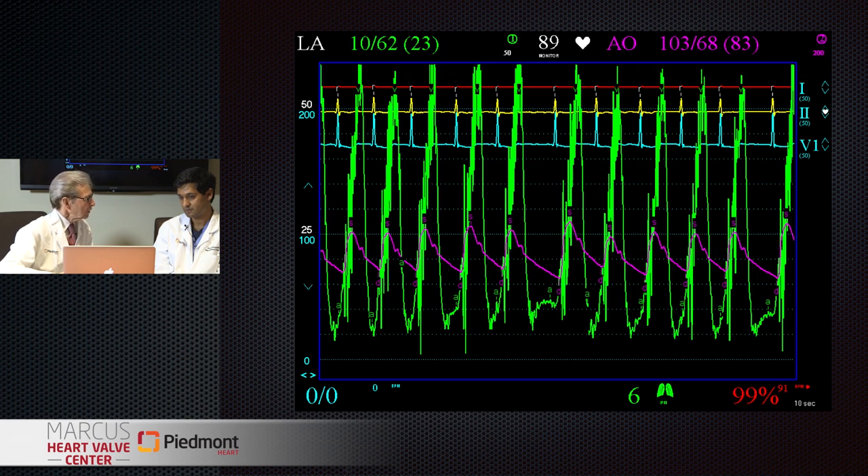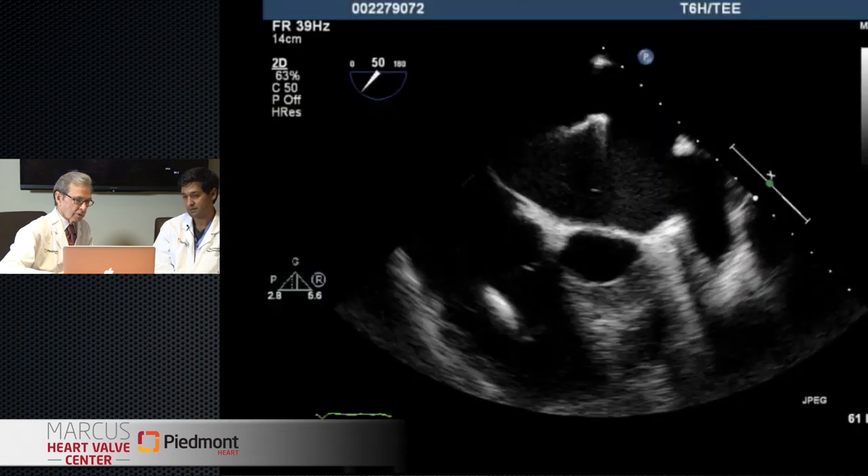Looking at her hemodynamics: the left atrial pressure should be less than 15 - ideally 10 or less. We're looking at an average left atrial pressure of 23 and a V-wave of 62, which is almost like someone's diastolic blood pressure surging back into the left atrium and into her lungs. That's why she's symptomatic. She's got obviously severe MR with marked hemodynamic compromise.